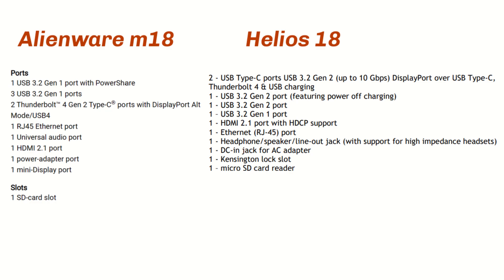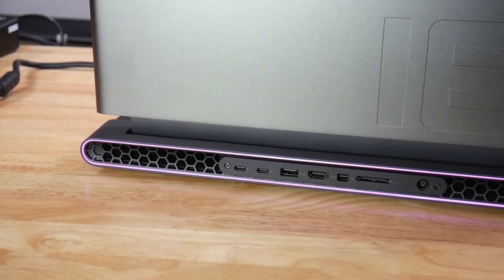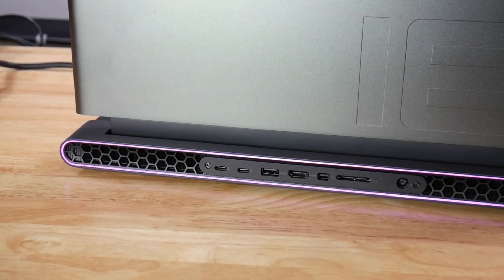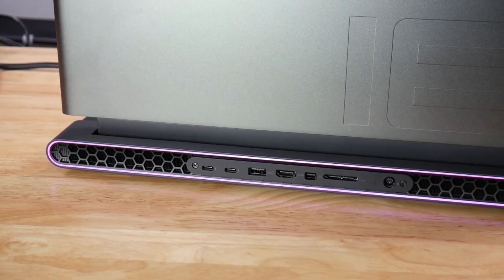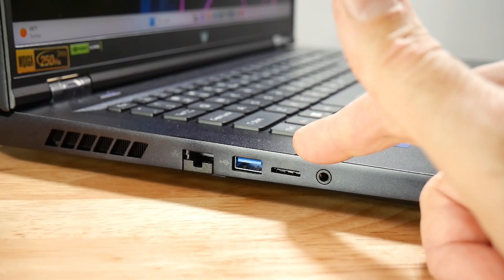Unlike the Helios, the Alienware does have a Windows Hello camera for logging you in, though often it has difficulty and you really have to adjust your position to find that sweet spot. The ports on both are comparable, although I must give the nod to Alienware for having a USB-C on the side — so many laptops keep these at the back, making it awkward to plug in high-speed portable storage devices. Alienware also has a full-size SD card reader, though they put it on the back. Acer uses a micro SD card reader, which makes no sense given they are not short on space.